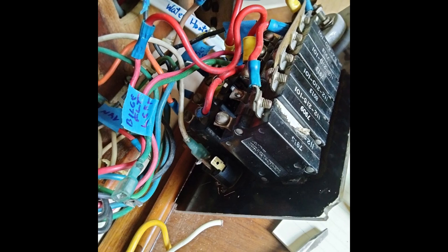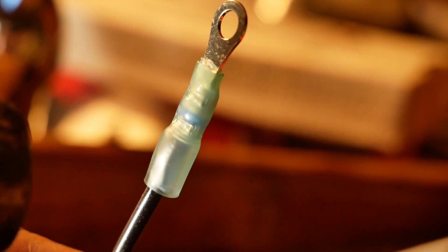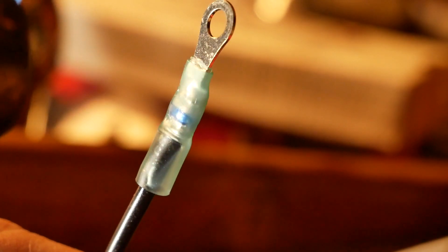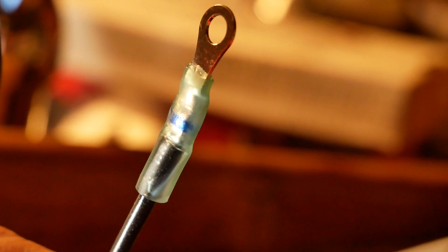All the crimp connectors used to connect or terminate wires were hard plastic — PVC or nylon type. Some just came apart with a gentle tug due to corrosion. That required replacing them with heat shrink connectors, which I think are made of polyolefin plastic with a sealer, and the actual conductor is tin-coated copper.